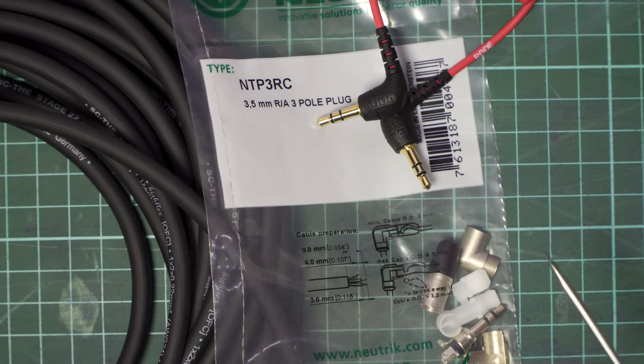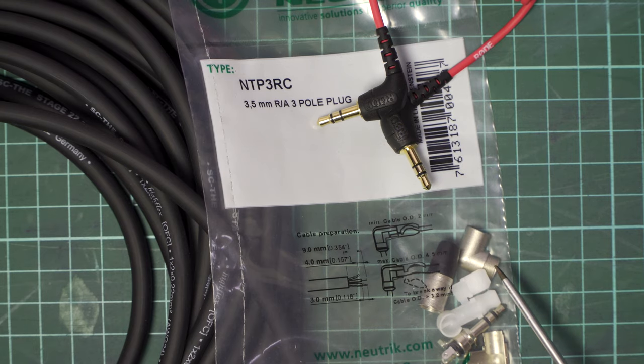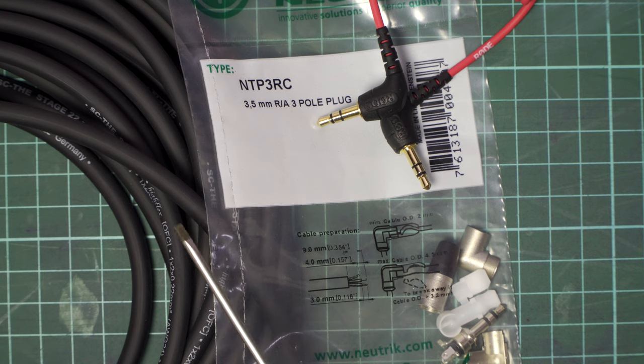The Neutrik connectors are nicely packaged and come with instructions. To strip back the outer sheath of the cable: nine millimeters (0.354 inches). The shielding inside gets stripped back four millimeters, and the two actual signal wires get stripped back three millimeters (0.118 inches). The packaging also gives you an idea of how the crimping and strain relief mechanism works.